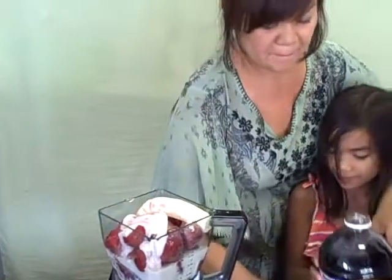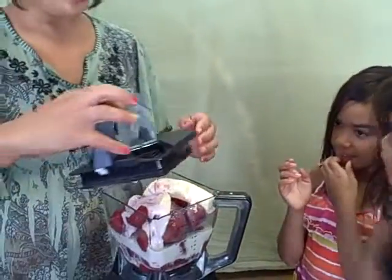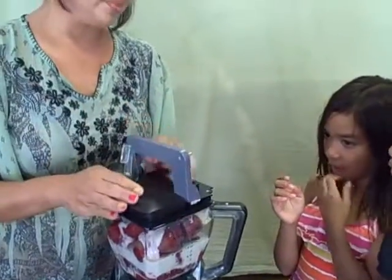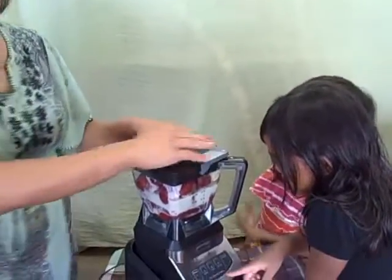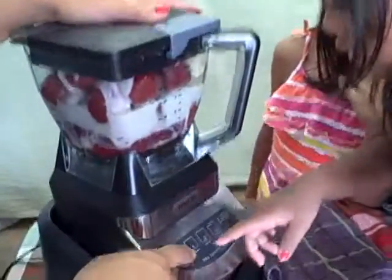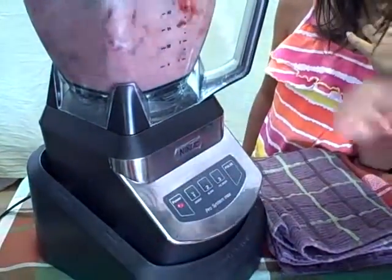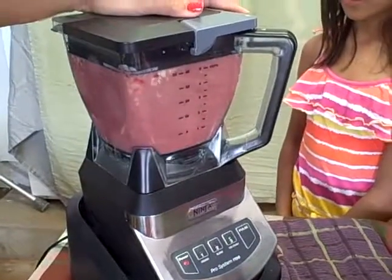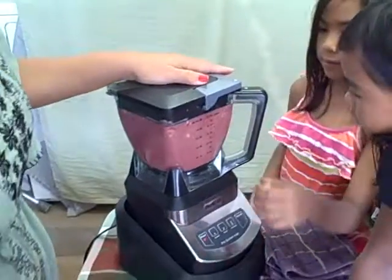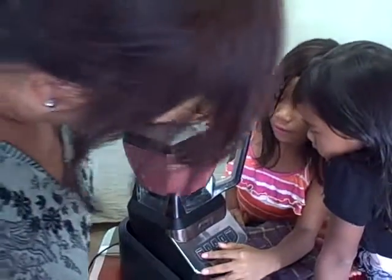The fun part is turning on the blender! Wait — you'll both get to turn it on. First, point to number one to get it moving. Now Angie, go ahead and press number three and it will only take a few minutes. Okay, we're gonna turn it off — does that look good? Yes!